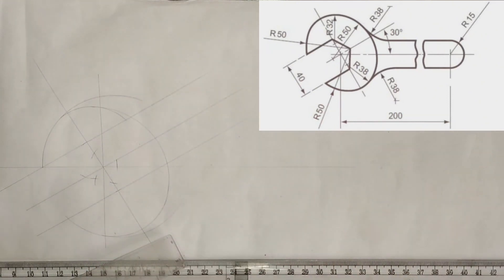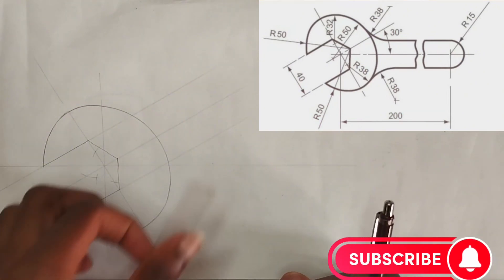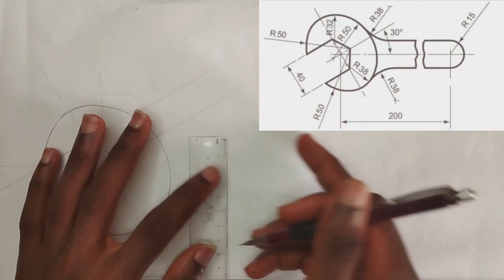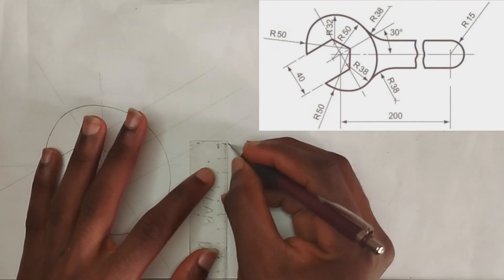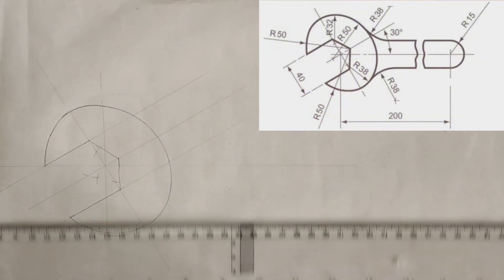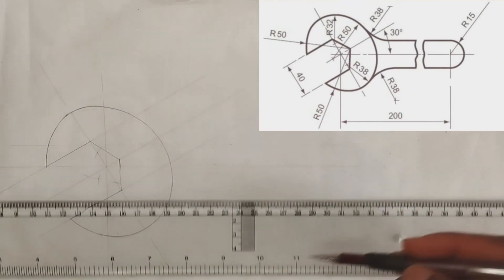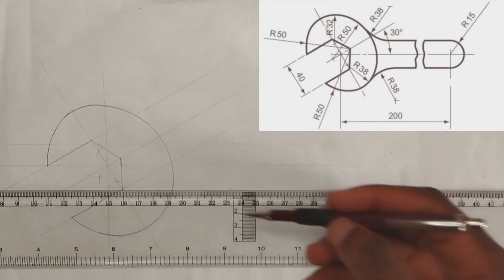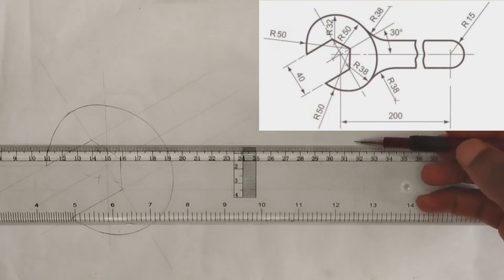Now we are going to be thickening out the needed lines. To draw the handle of the spanner, we are told the handle has a radius of 15 millimeters, so I'm going to pick 15 millimeters up and 15 millimeters down. Then using my T-square, please make use of faint lines, I'm going to draw a straight line and then another straight line.